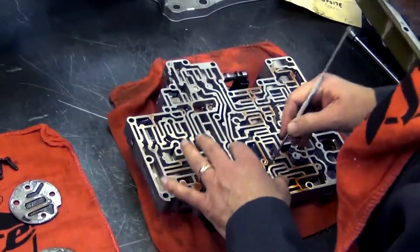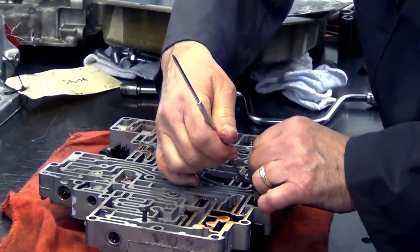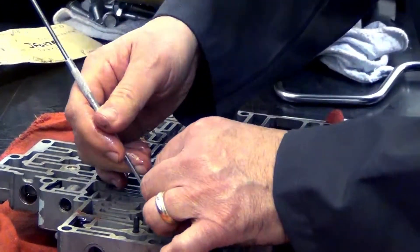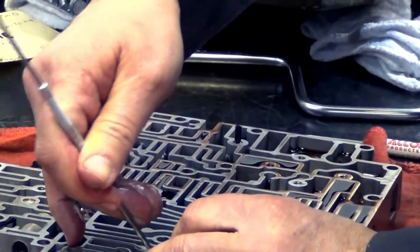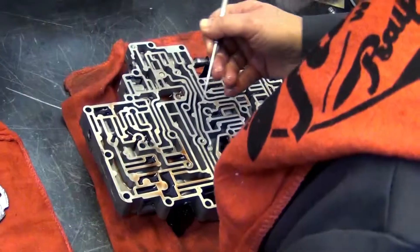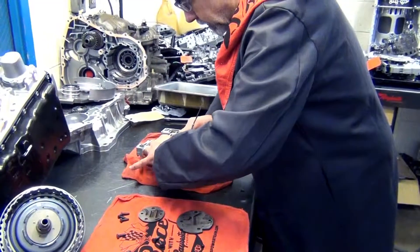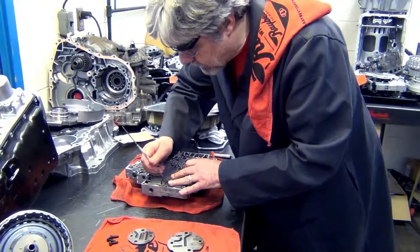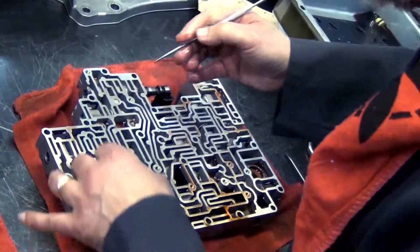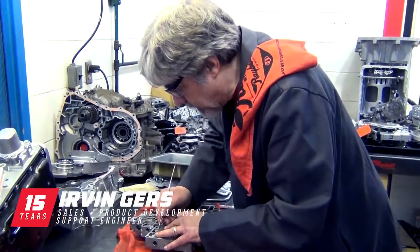Typically what I like to do, unless I know for sure that I've got a diagram of where all the check balls go, I will mark the inside of the pockets where the check balls come out so that there's no confusion. The reason I do this is because there are some valve body castings — not necessarily on this transmission, but in transmissions in general — that will have a pocket that looks like a check ball goes there, and yet it didn't come with one.